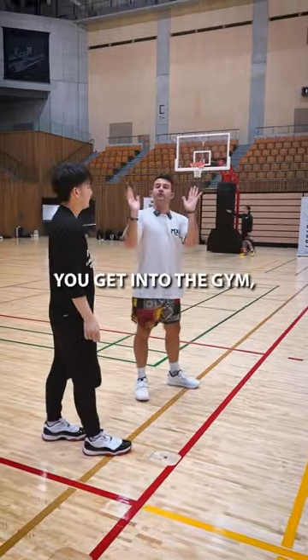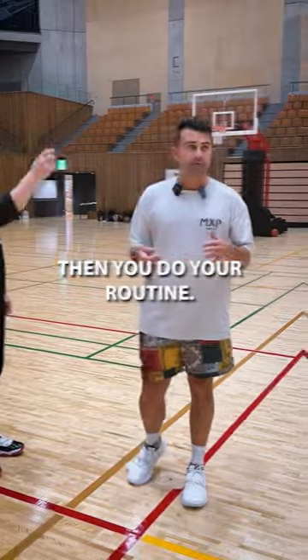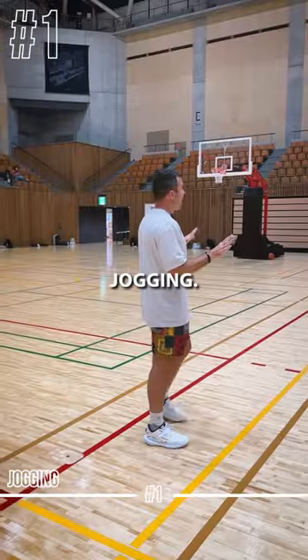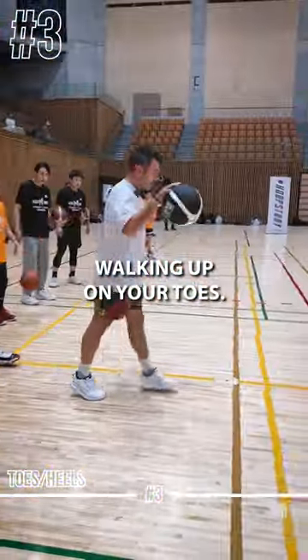Okay, six drills that you guys can do. Get into the gym, get organized, then do your routine. The first one is down-back jogging. Second one: high knees. Next one: walking up on your toes.